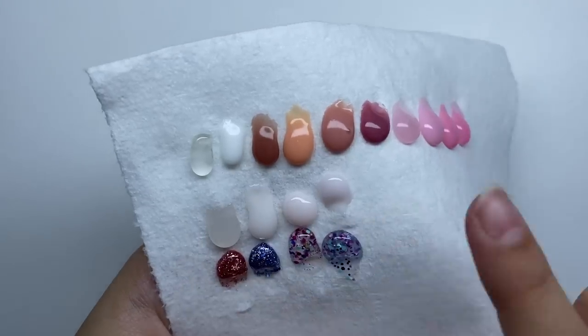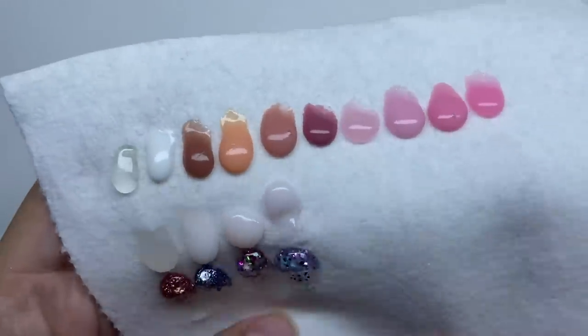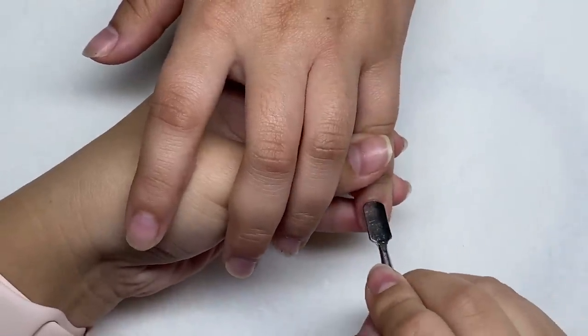Here are the color-changing poly gels. The first color turned to a clear and the rest of them kind of turned to a milky white after curing. Now we're just gonna start by pushing back the cuticles.